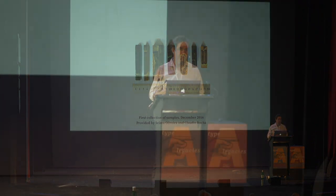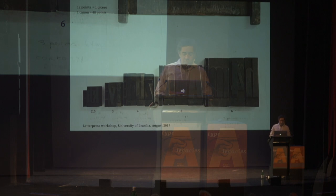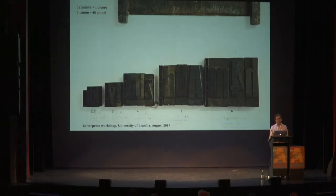I asked them to send things that could be damaged, because they needed to do sanding and scratching of the type. If they had damaged stuff, it was better for me. I also started collecting things at the letterpress workshop at the University of Brasilia — the place that opened my eyes to typography when I was a young student back in '97.